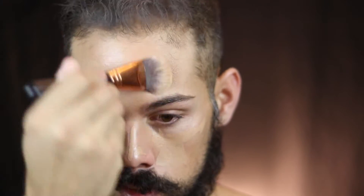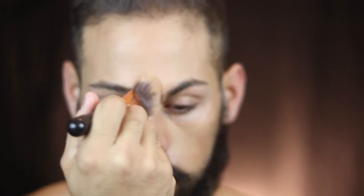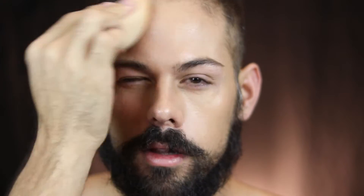I'm gonna use my current favorite, the Hourglass Vanish Stick Foundation. I want it to look really natural and blend in really well, so I'm spreading it out with a foundation brush first and then tapping it over with the Beauty Blender. This also helps it look super natural because it absorbs some of the product off the skin.